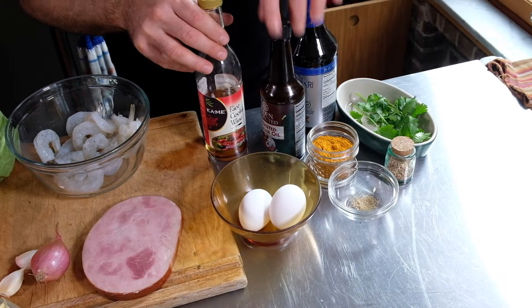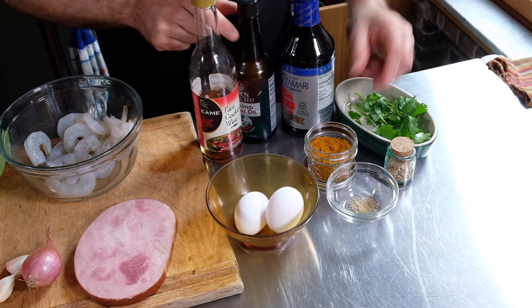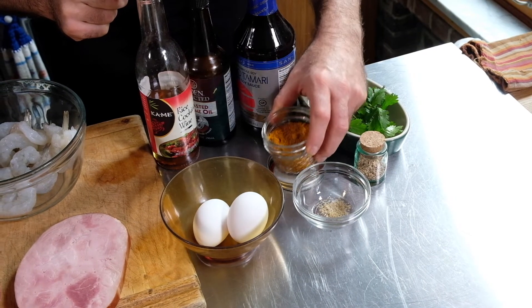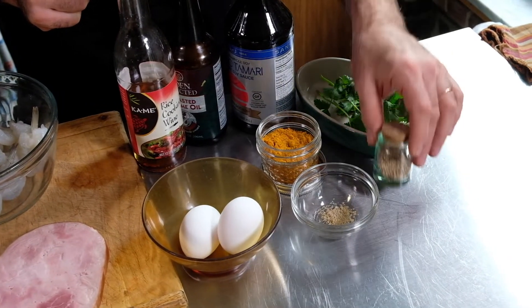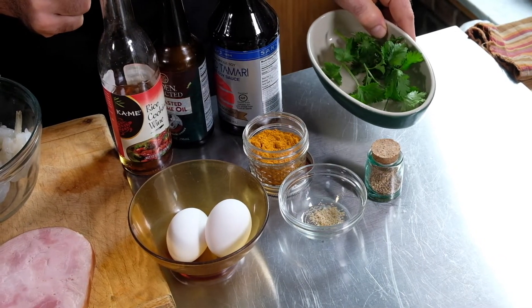We have Shaoxing wine, a little bit of toasted sesame oil, some soy sauce, and of course a key ingredient here is the curry. Also a little bit of white pepper, some sesame seeds, and just a little bit of cilantro for garnish.